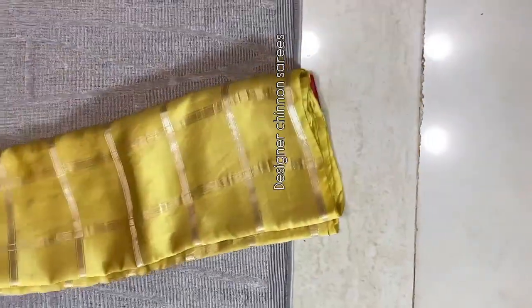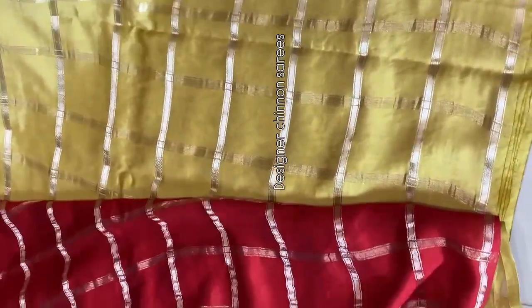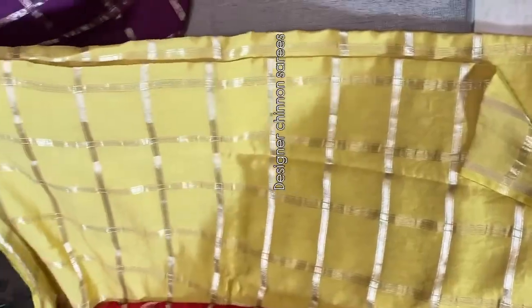Budget-friendly designer sarees — beautiful Shinon sarees that you must have tried. This is a beautiful light yellow color combination saree, carried throughout. The highlight is the blouse — a red color blouse paired up with it. These are beautiful designer sarees. Multiples are ready to dispatch.